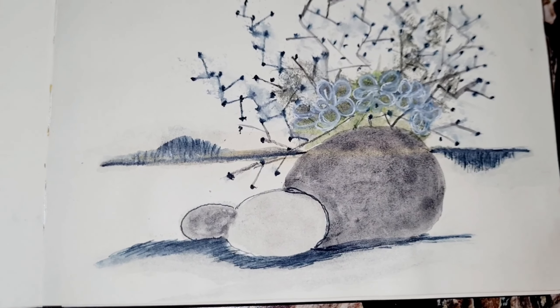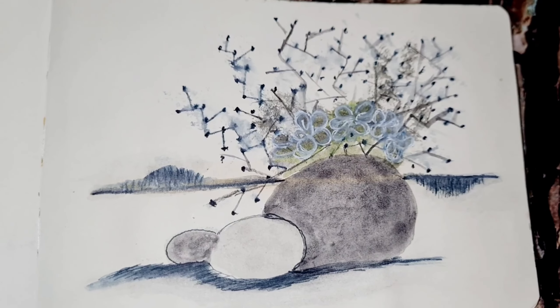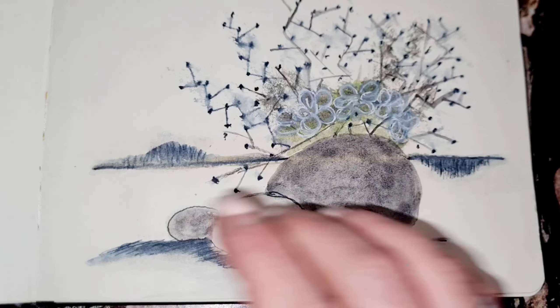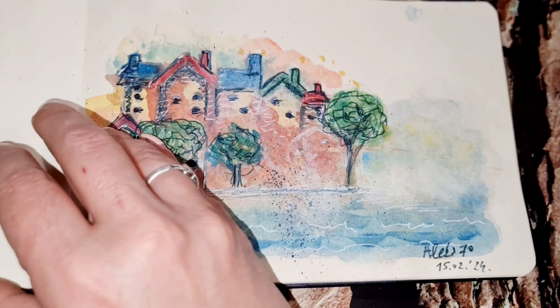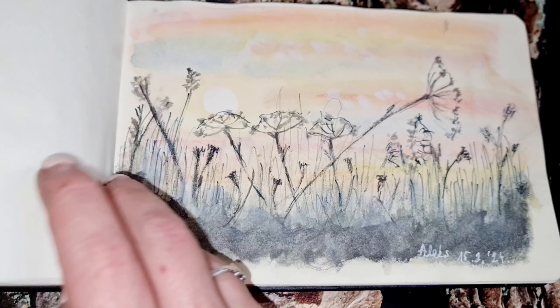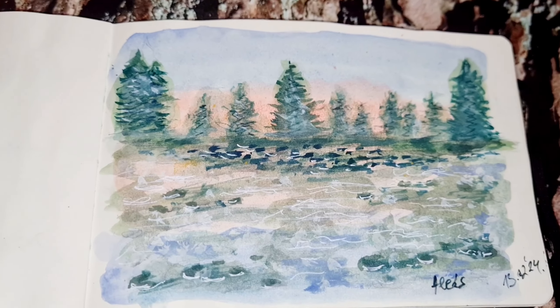This last one is something I found on Pinterest — some ikebana or something. This is not a painting, this was a photo. And that is all for me today! Thank you so much for watching, and I think I'm okay now — I can show you how to paint with watercolors. Thank you very much, bye!